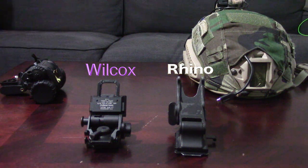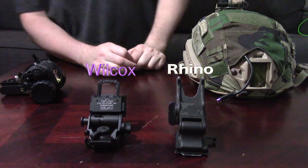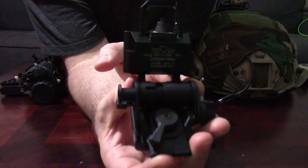Let's get into a little overview of two of the more popular NVG mounts that I see at a lot of the games I attend. On the left we've got the Wilcox L4 G24, and on the right, the Rhino. But first, let's check out the Wilcox.